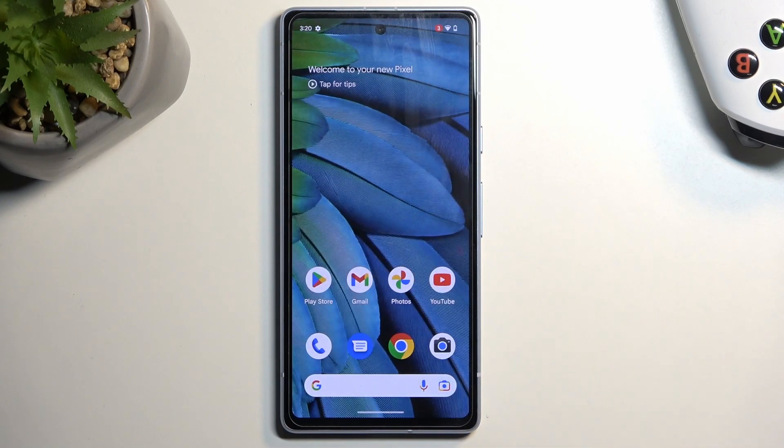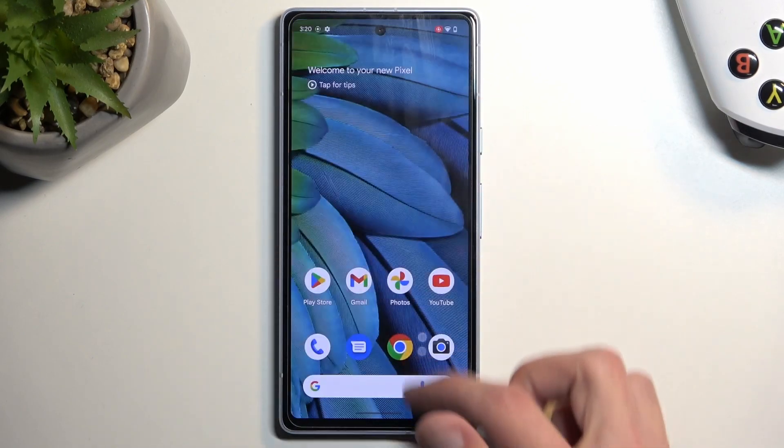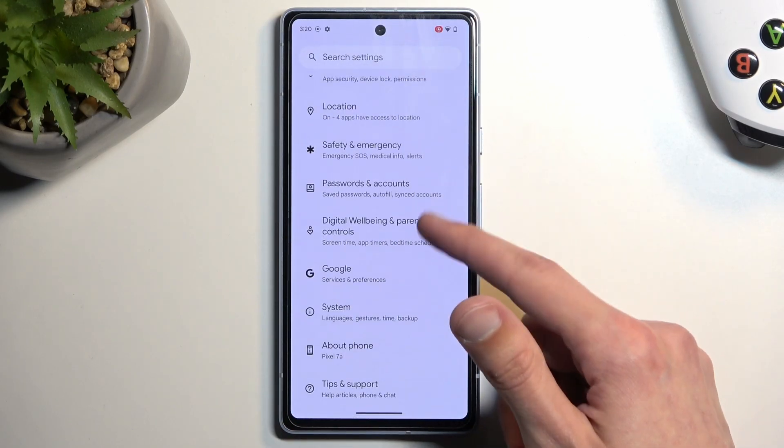So I'm going to now select Start, which will begin a three-second countdown and then begin recording. Like I mentioned, whatever we do right now will be recorded by the device. I'm just kind of fiddling around.